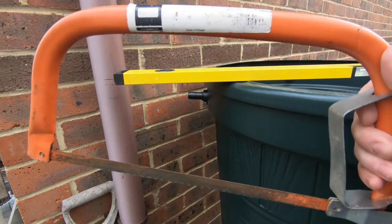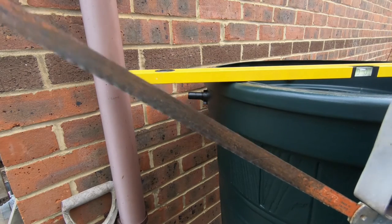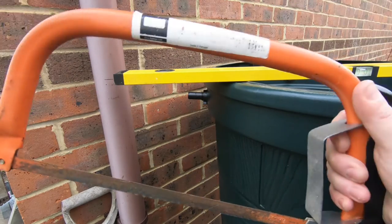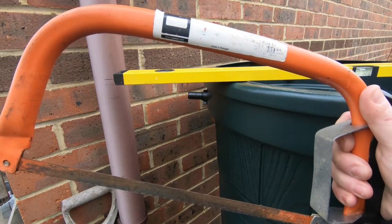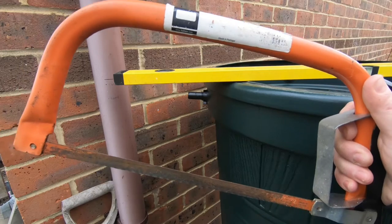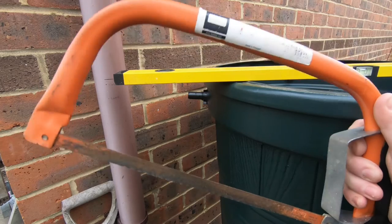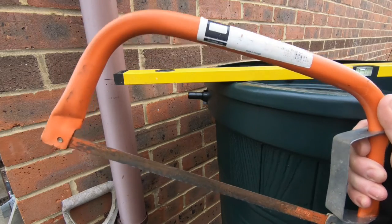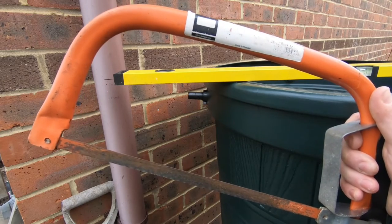This is like a mini bow-saw hacksaw, which is a lot easier than a small hand hacksaw - I'm not sure the small one would have enough depth. I wouldn't attempt this with anything other than a hacksaw blade. Don't use a wood-cutting blade; it's likely to break and shatter the downpipe.